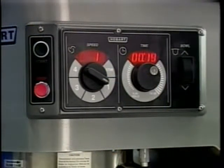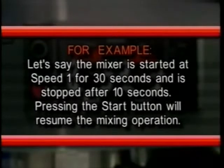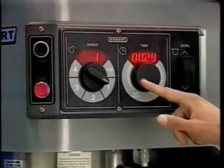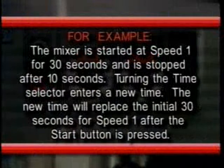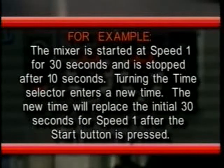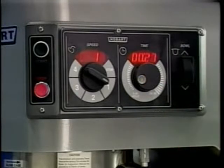To stop the mixer at any time, press the stop button; to resume mixing, press the start button. For example, if the mixer is started at speed one for 30 seconds and stopped after 10 seconds, pressing start will resume the mixing operation. If the mixer is stopped and a new time setting is entered, pressing start saves the new time for the current speed. For example, if started at speed one for 30 seconds and stopped after 10 seconds, turning the time selector enters a new time that replaces the initial 30 seconds for speed one.